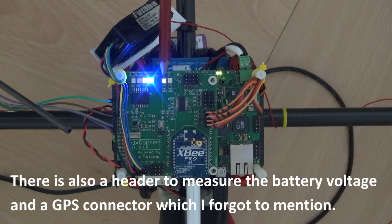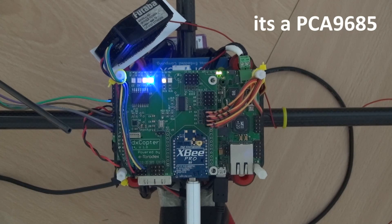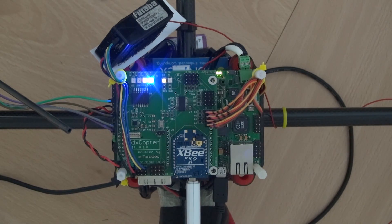For the motors we use an I2C to PWM controller — it's actually an LED controller but it does the job very well. It has 16 channels; we only need 4 but we have 12 on the board, so we can add other servos, an RGB LED, or something like that.